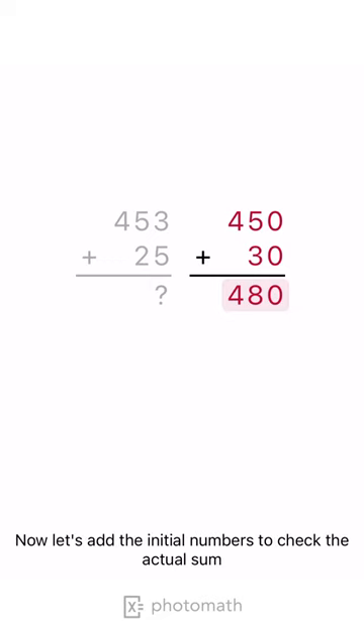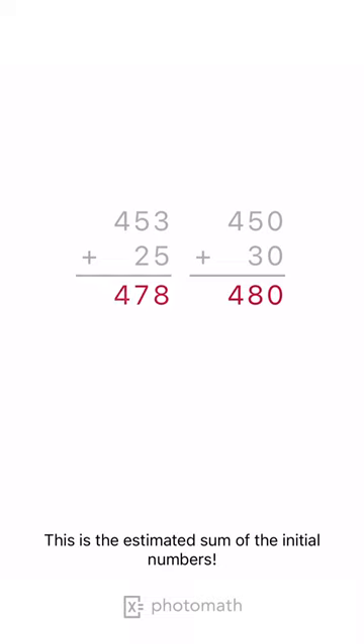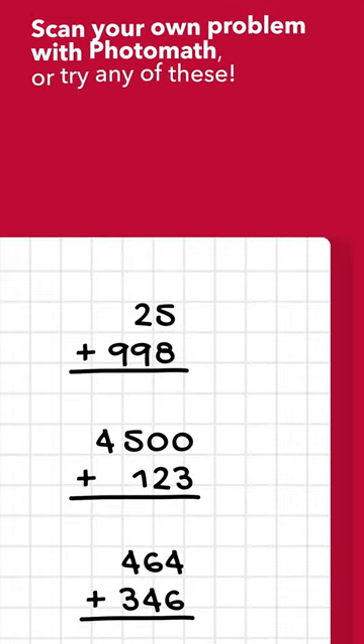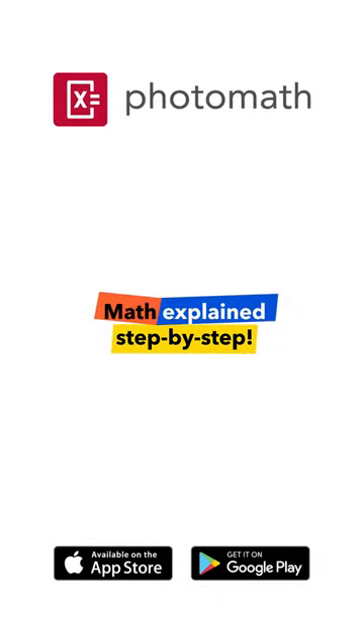Now let's add the initial numbers to check the actual sum. You can see that the actual sum and the estimated sum are very close. This is the estimated sum of the initial numbers. This is the estimated sum of the number to the nearest 10.